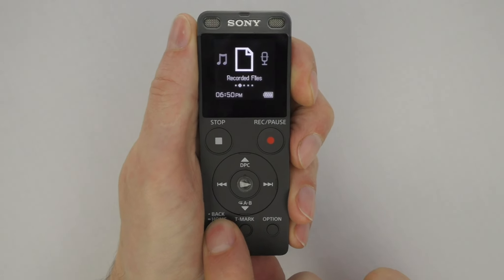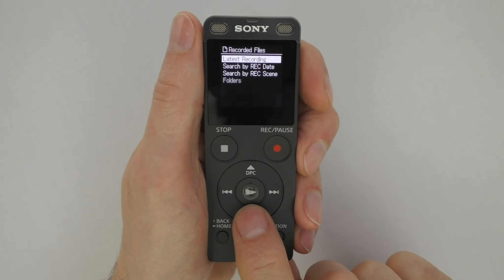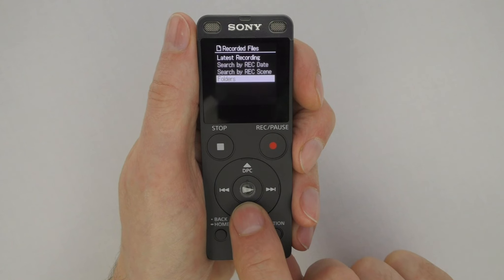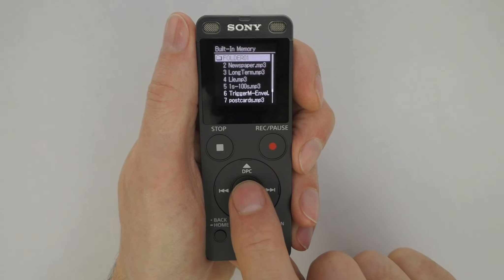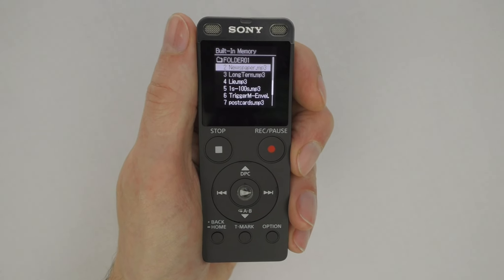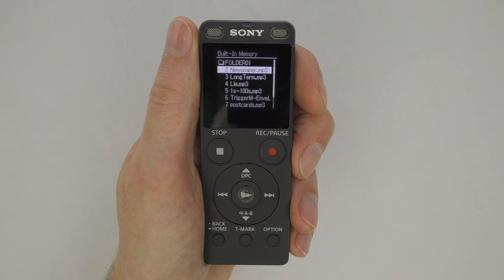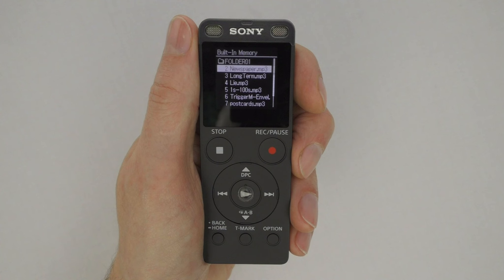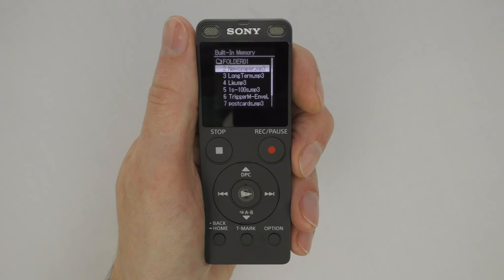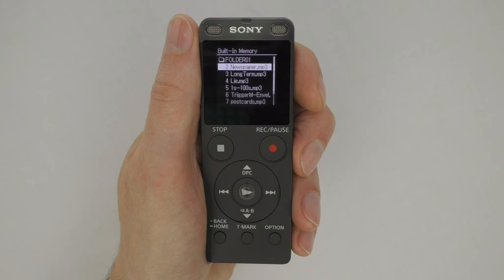Now let's talk about how to locate recordings stored on the recorder. Long-press the Back/Home button to go to the home menu, then use the rewind and forward buttons to navigate to Recorded Files and press the center Play button to select. Recordings made directly on the recorder are stored in the Latest Recordings folder. To access recordings dragged from a computer, select Folders, then select Built-in Memory. All tracks inside a folder play in sequential order — we strongly suggest numbering the tracks in the order you want them to play. The recorder is set to play one track at a time; once a track finishes, it automatically advances to the next track and pauses. Press the remote switch when you're ready to play the next track. If the recorder has been inactive or uncharged for a prolonged time, it will revert to Sony factory settings and will need to be reconfigured — refer to the video titled 'Restoring Optimized Settings.'